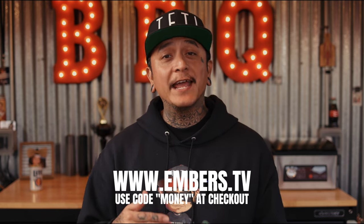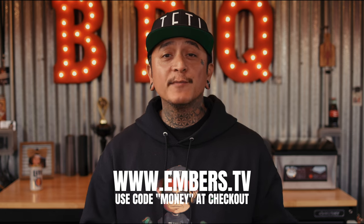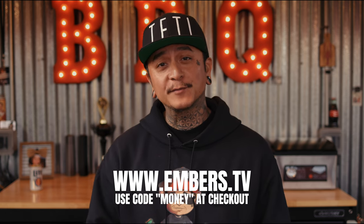If you want to see more, please subscribe to EmbersTV at www.embers.tv. Use my code 'money' to get 30% off your first year subscription.